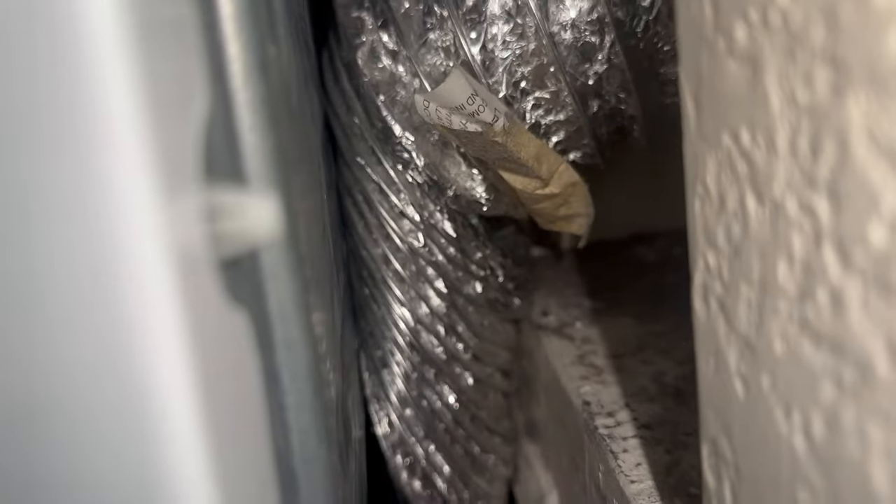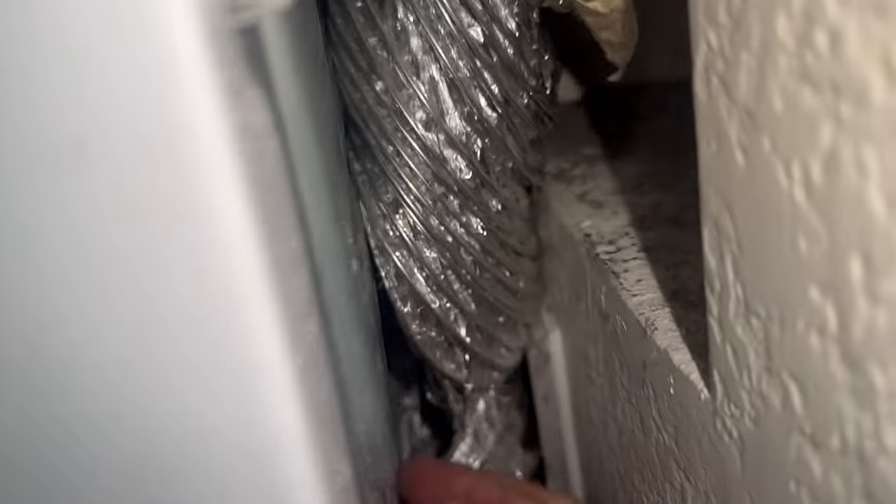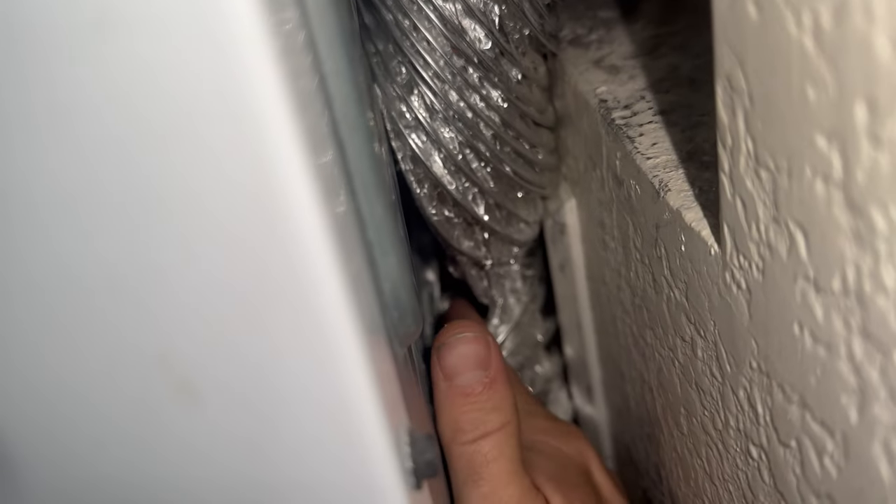This duct is completely smushed and there's a giant hole in it down here. Look at that — that's about a two-inch clearance. This is what they make these panels for.